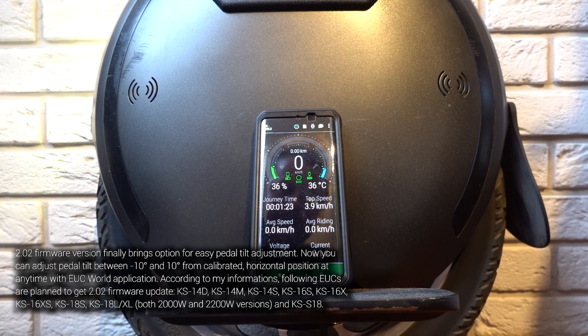So at least in theory you can try it yourself. I didn't roll my wheel after the update — I made the update with EUC World, but you won't find this firmware in EUC World because it was for my testing purposes. First, I was curious about the pedal tilt in the original KS application, where it's named something like 'gyroscope adjust.'